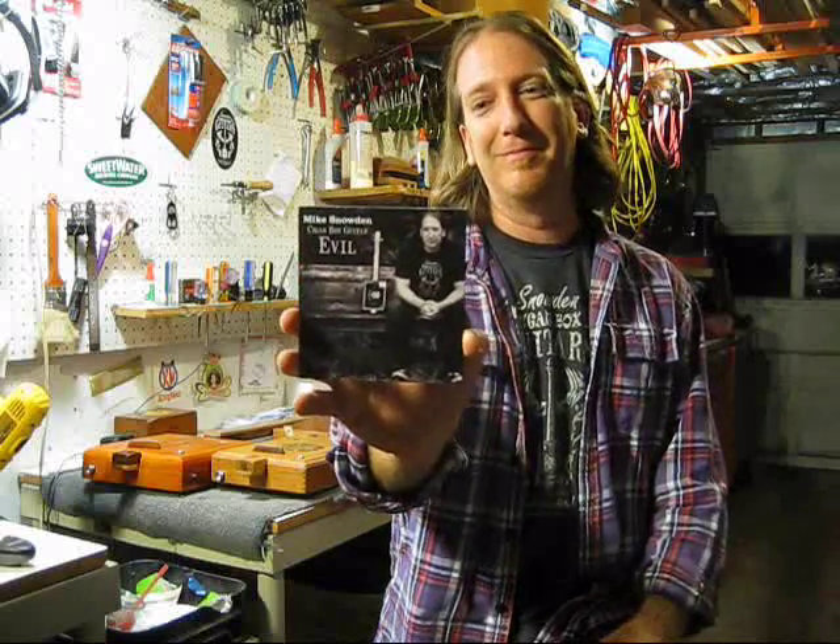So yeah, there you go — that's where I set up. That wraps it up. That was just a tour of the studio where Cigar Box Guitar Evil was recorded. Tom Tapley produced it at the Projector Room in Decatur, Georgia. Twelve original cigar box guitar numbers that I did, one man band style, live in the studio. You can download it on iTunes, Amazon, anywhere you download music, CDbaby.com, or you can get it at SnowdenGuitars.com. Cigar Box Guitar Evil — check it out, thanks for watching.